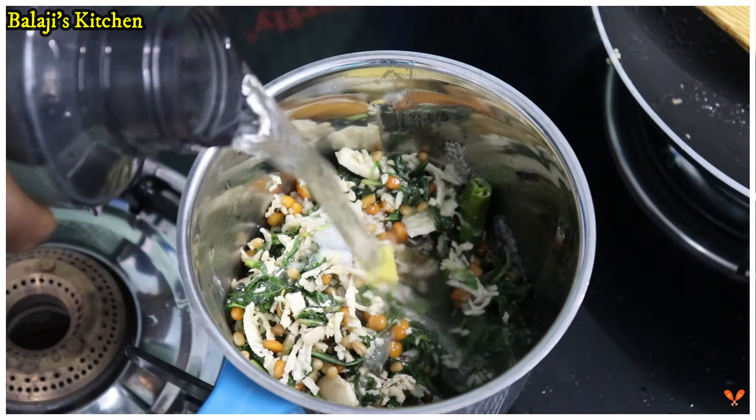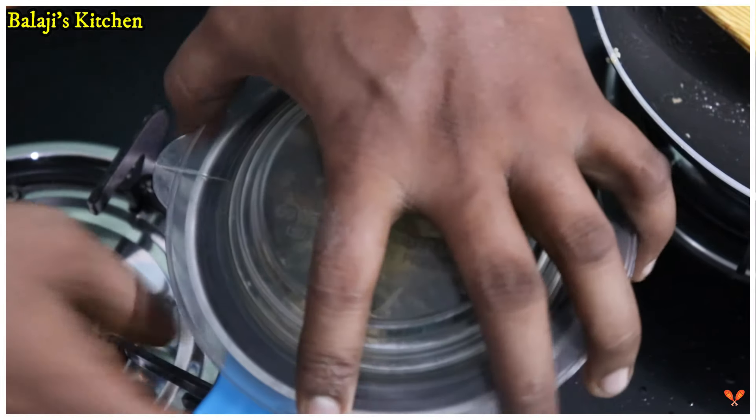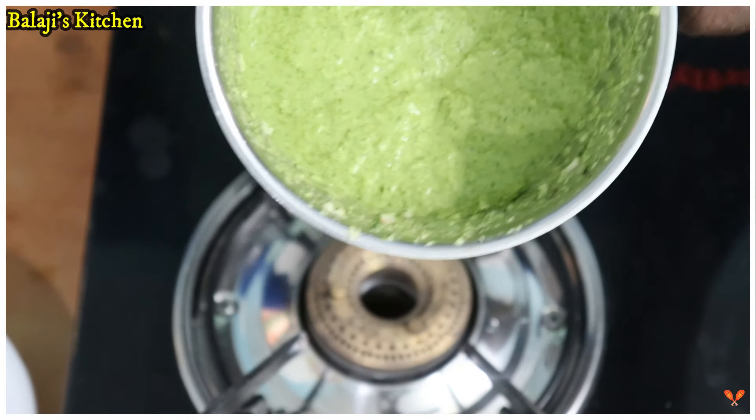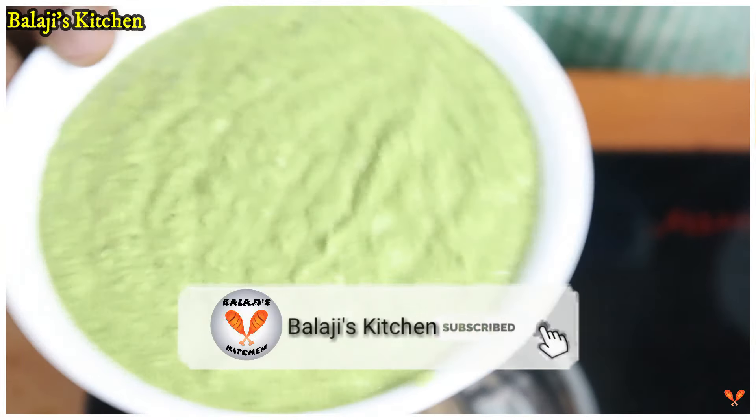Add a little bit of water. Now I will be able to add a little bit of water. Now, add a little bit of water. Now, we will clean it.